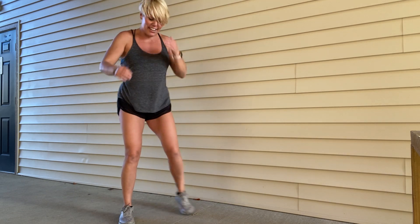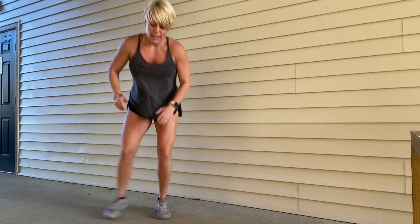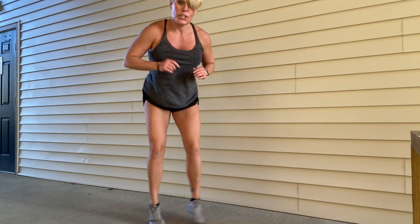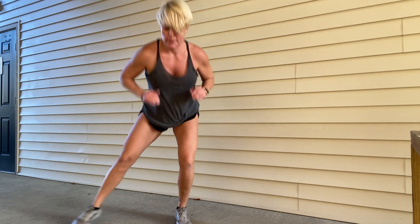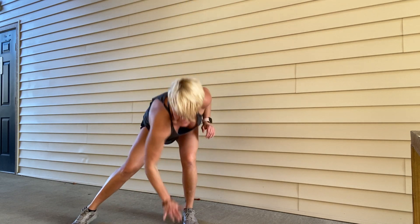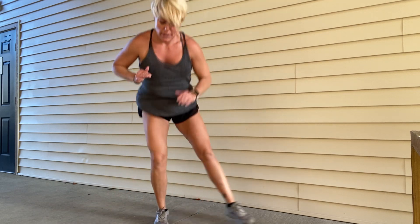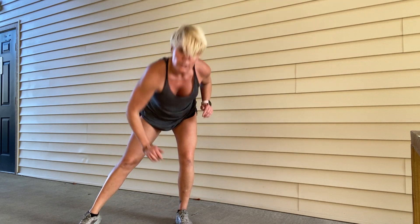Now we've got those kick outs, side to side. You're straightening out one leg and hinging right at your hip — go down as far as you can. Ten, nine, eight, seven, six, five, four, three, two — right down to the bear.